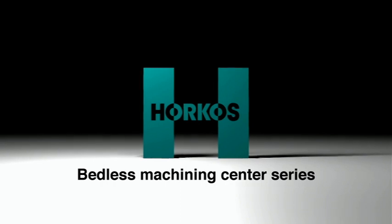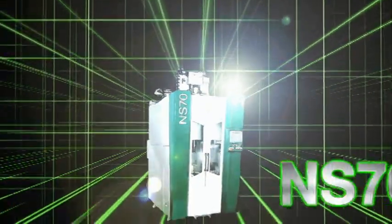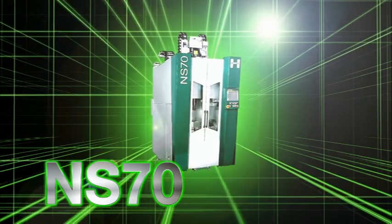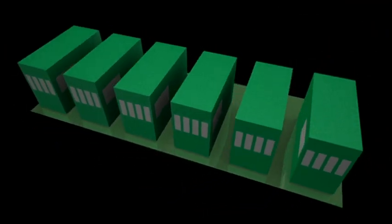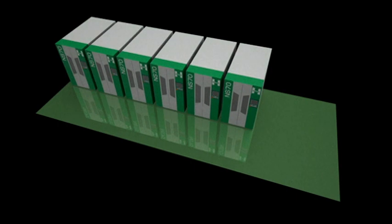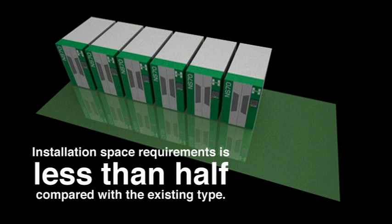Horkos' bedless machining center series, the NS-70 and the NJ-50. Maintenance devices are all located in the front and back, eliminating the need for maintenance from the sides. Installation space requirements are less than half compared with the existing type.